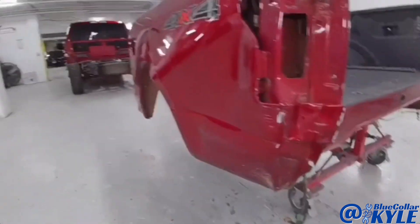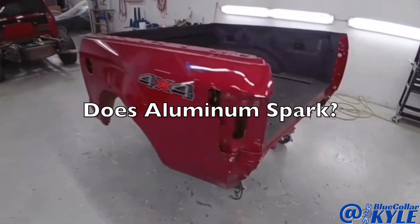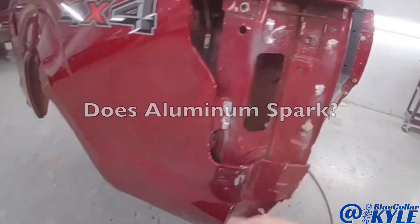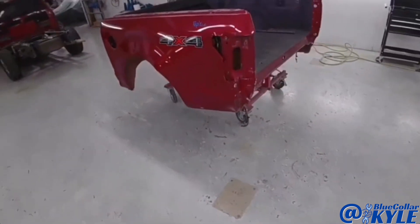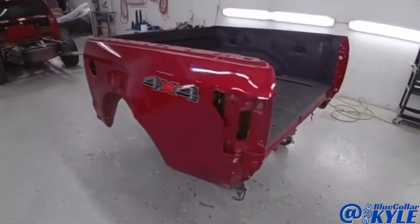I have the bed of a Ford F-150 here. This is one of the aluminum-bodied ones, and it got destroyed in this back corner.